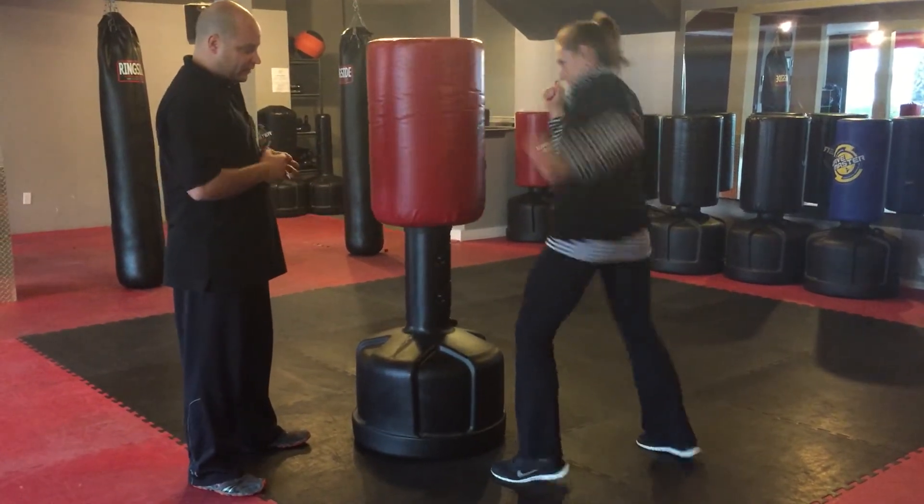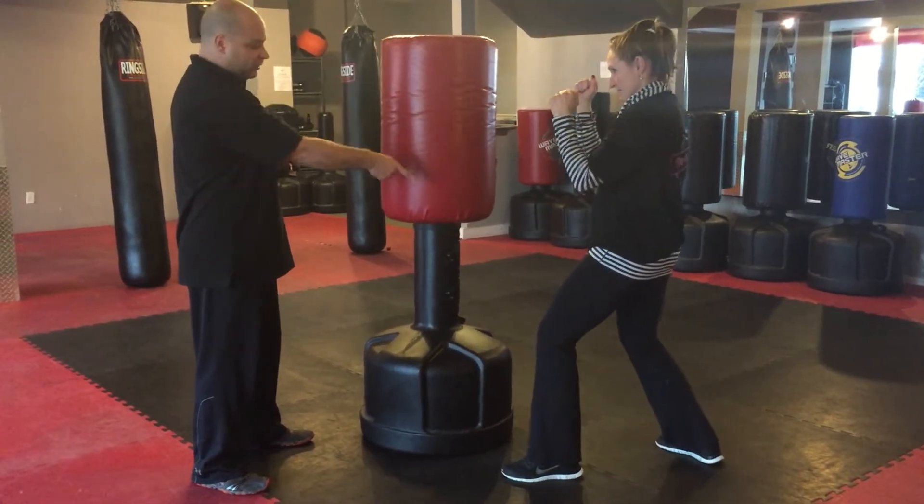Go ahead and do that — little pivot on that front foot. There you go, good job. Rear hook, same thing — pivot on that back foot.